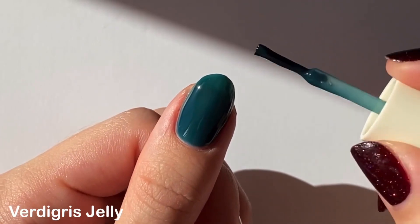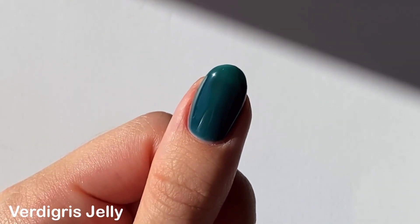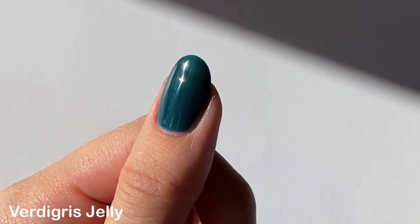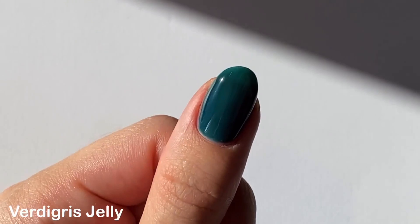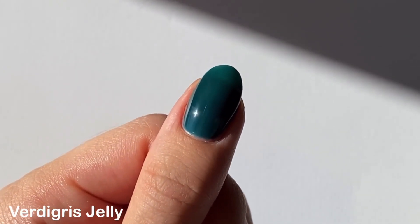I really don't mind the translucent finish on two coats and I can't wait to try a jelly sandwich with this shade, but I definitely love how the color builds up on three coats where it's more opaque but still very squishy looking.